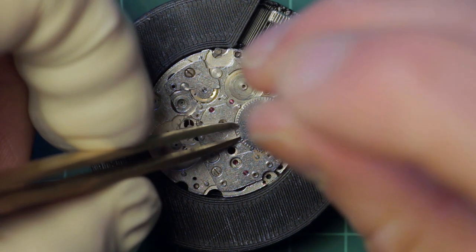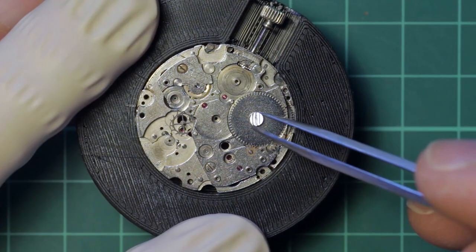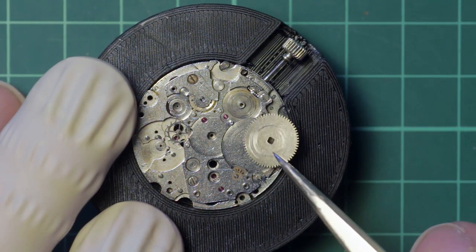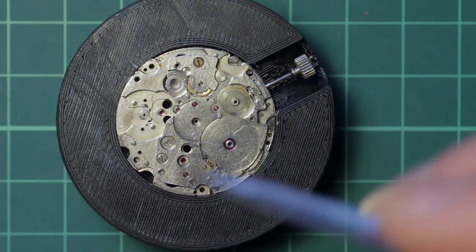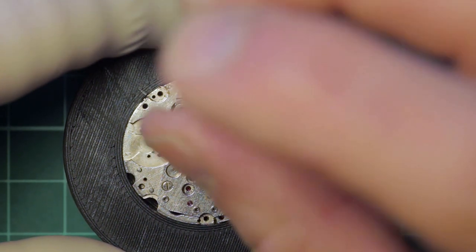Next to be removed is the ratchet wheel. Both the pillar wheel and the ratchet wheel have a left-hand thread screw, denoted by the three lines on the screw head. I was using brass tweezers to hold the ratchet wheel in place whilst removing it. The escape wheel just lifts away, as it is held in place by the chronograph bridge.